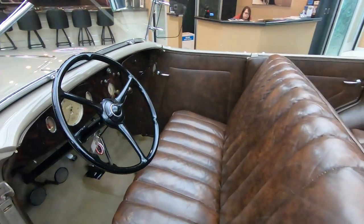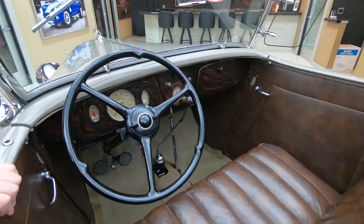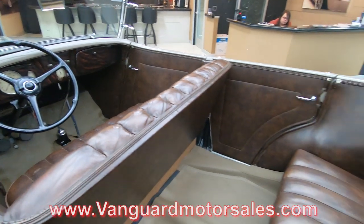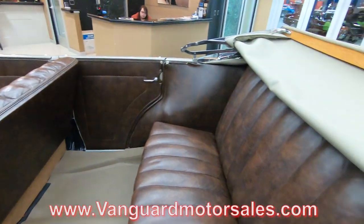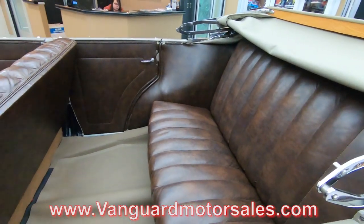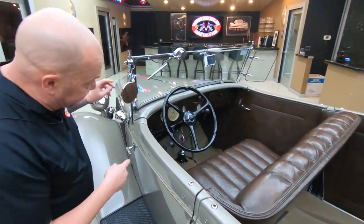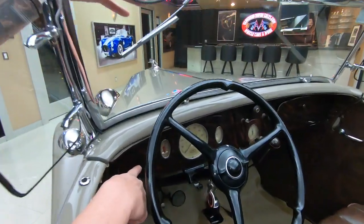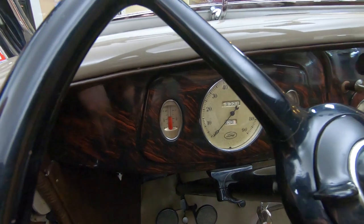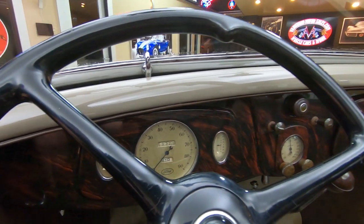If you want to check out several pictures of the car with the top up, go to our website at vanguardmotorsales.com. I have several pictures of the car with the top up and the top down. Just a beautiful machine here. And then take a close look at this dash — that is all painted on to make it look like wood grain. Isn't that amazing? Just absolutely beautiful.